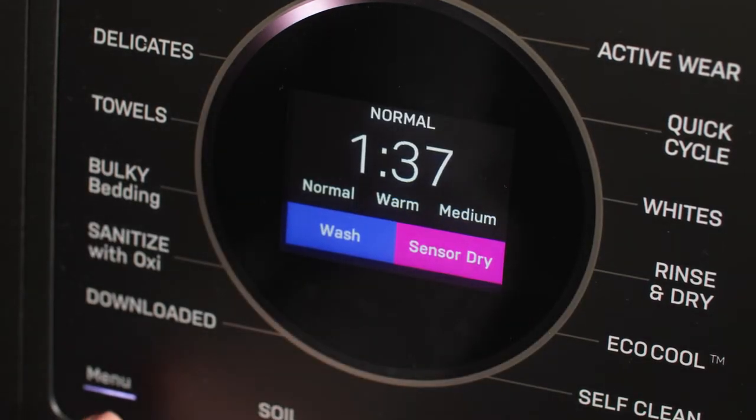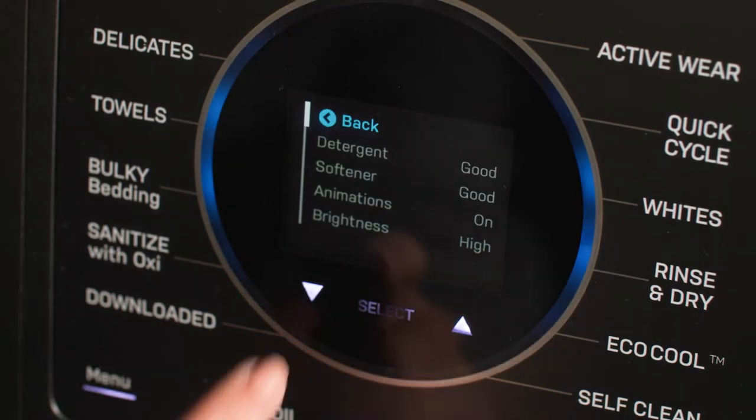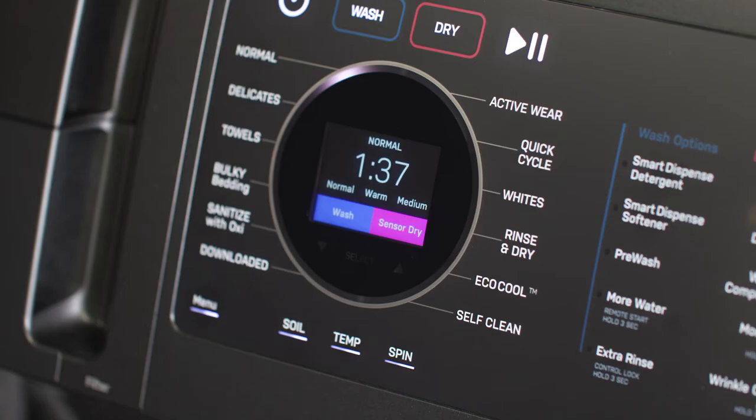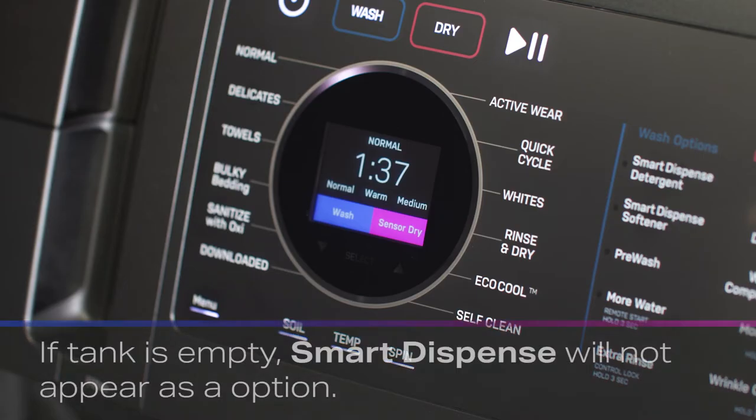In addition, on the UltraFast Combo, you can check the levels of both the detergent and softener Smart Dispense tanks through the menu. If the machine determines that it is empty or nearly empty, it will indicate that.